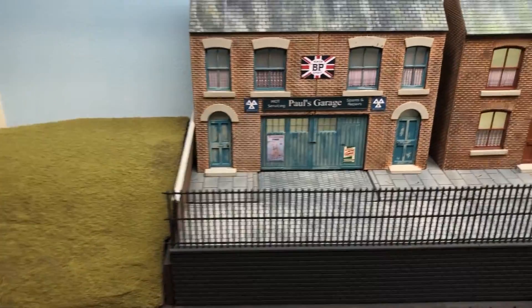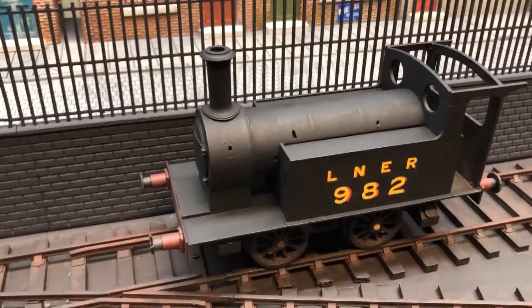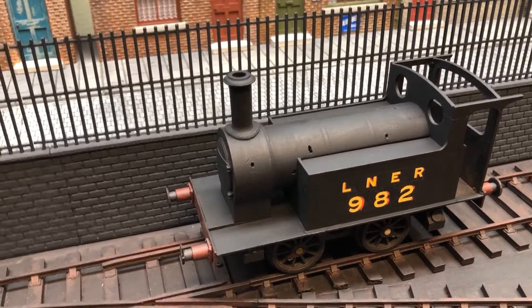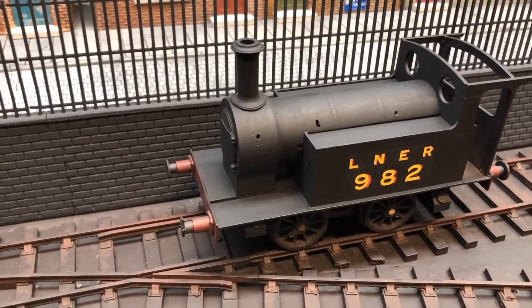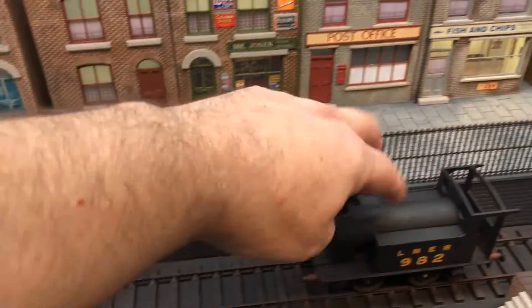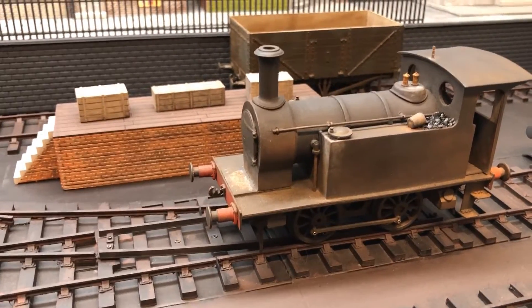We also have a locomotive. This is a prototype - I did not design the original locomotive, the design is from around 1870. This is a NER Y7 locomotive. This is my test model which I first started working on - it does kind of run but there's no motor in it. This other locomotive, which isn't quite finished yet, is one that does actually run.